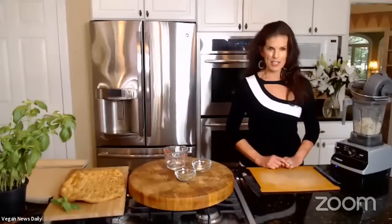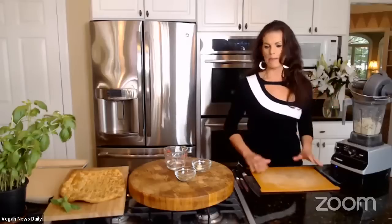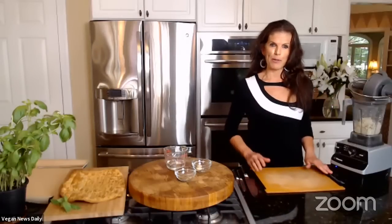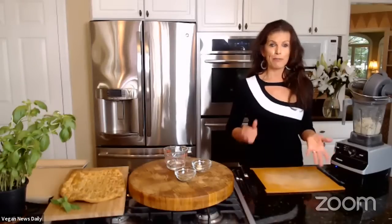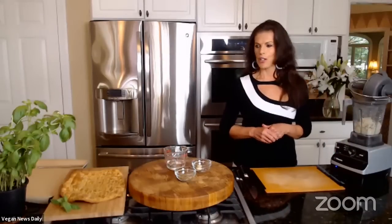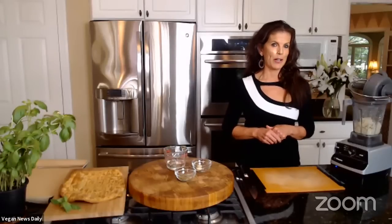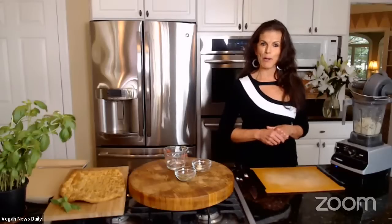Thank you so much for having us back. It's such an honor to be back on your show and to teach a few little recipes that we have here. We're going to be doing two wonderful summer recipes. One I call a summer flatbread — I could also call it a farmer's market flatbread because I pretty much go to the farmer's market and put everything on the flatbread. And then for dessert, we have chocolate cherry truffles. I'm a big fan of cherries and I know there are a lot of cherry lovers out there.